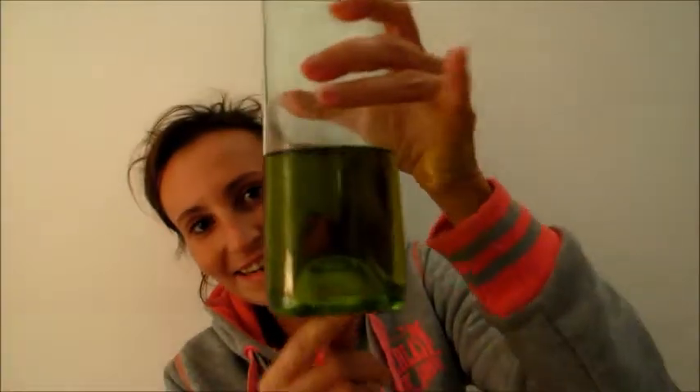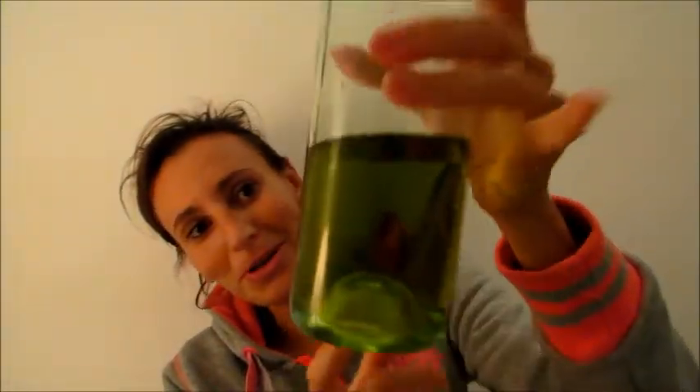Hi everyone! Look what I got here — extra virgin olive oil, homemade and cold press. But I don't use it for salads. Today I will show you how you can use it in another way.